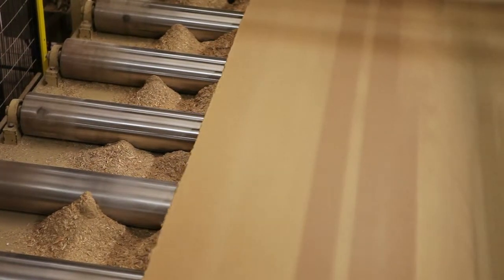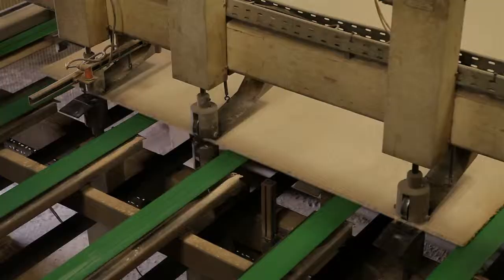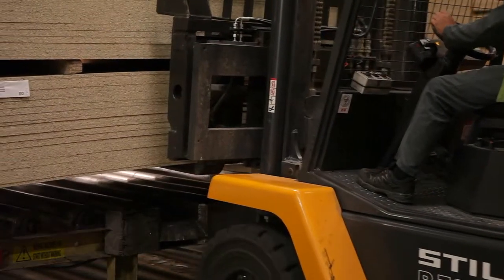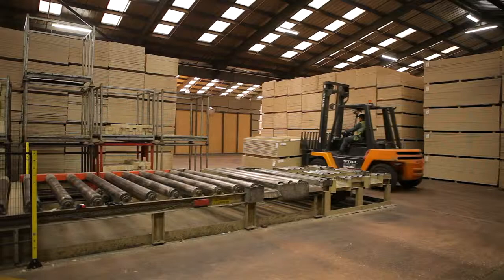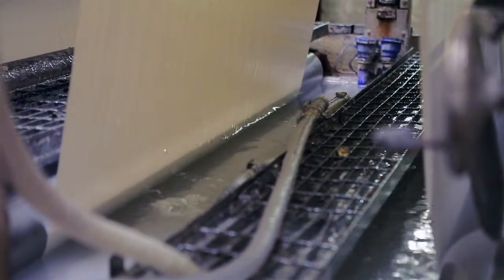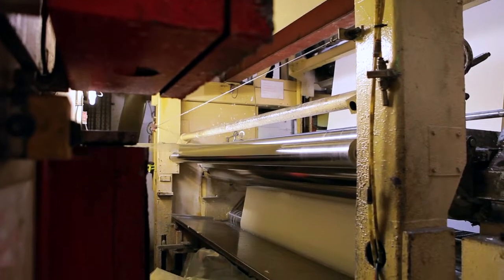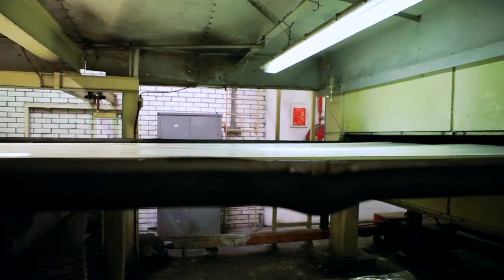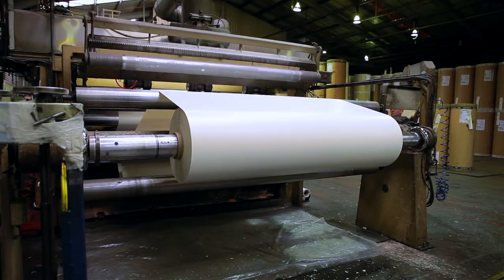The panels are sanded to the required thickness and cut to size ready for use on the Conti press. I've worked at Norboard for the last 18 years and have been working in lamination all that time. The rolls of raw paper come in and are hung onto the impregnating machine. They are then passed through a resin bath, then through heated ovens which cures the paper, before being pre-rolled and sent to the lamination press.